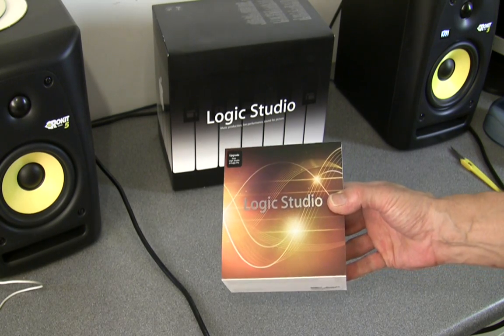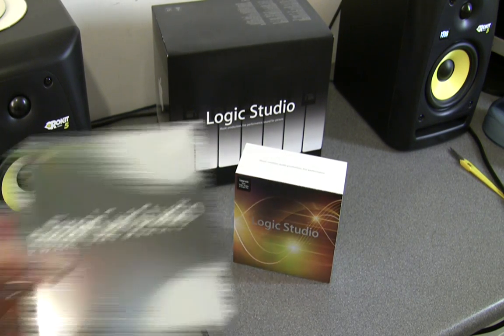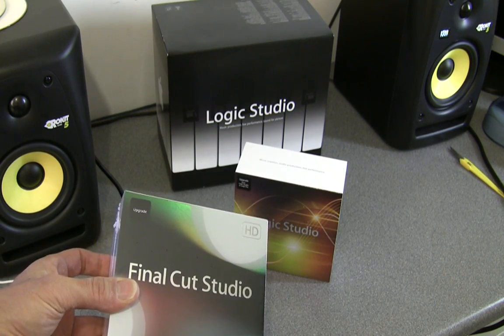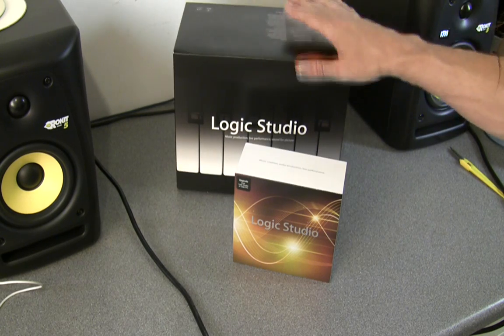OK guys, Logic Pro 9 upgrade — there it is. At the same time I also got the Final Cut Pro Studio upgrade as well. The good news is you do not need to take a wheelbarrow to the shop to pick up two huge boxes of that type.